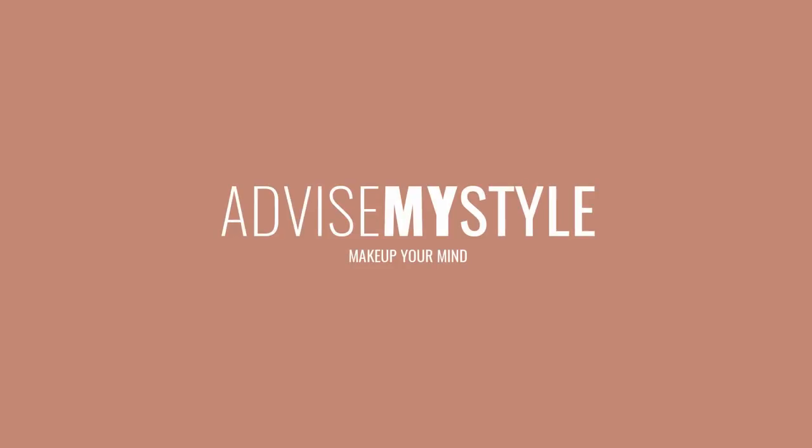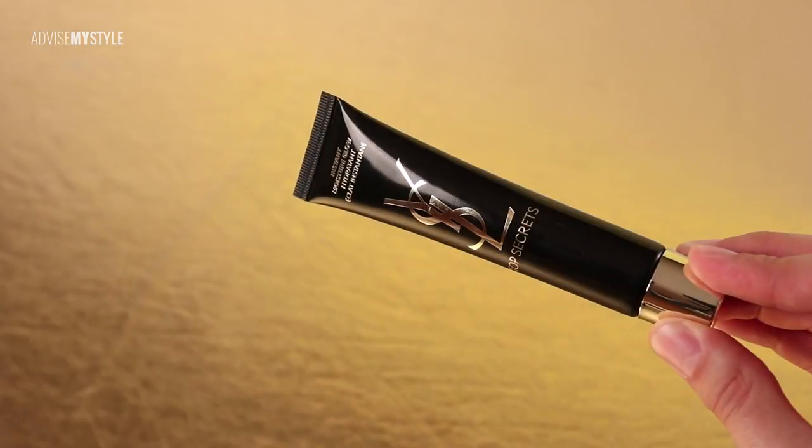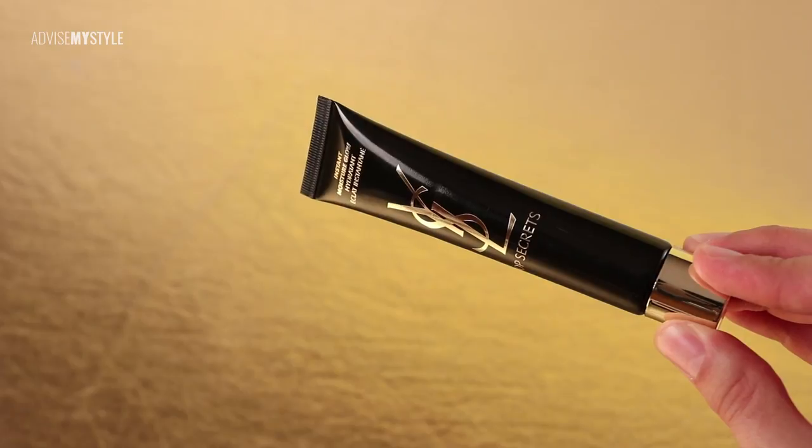Here we are, back on track with a new episode of Cake Up My Makeup. This time I'll show you how to apply makeup on deep set eyes if you want to look like yourself.